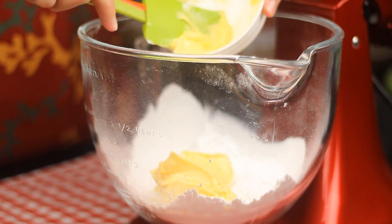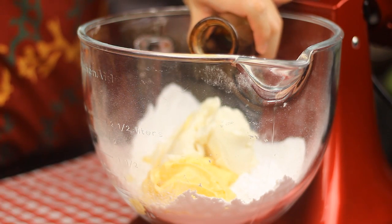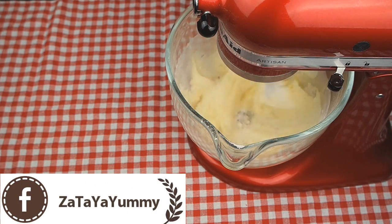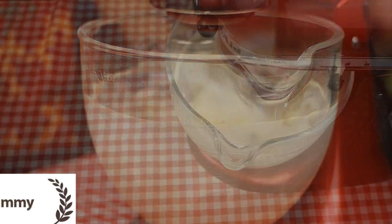To make your cream, beat softened butter, shortening, vanilla extract and icing sugar on low speed until combined. Then beat on medium high speed for a minute until light and fluffy.